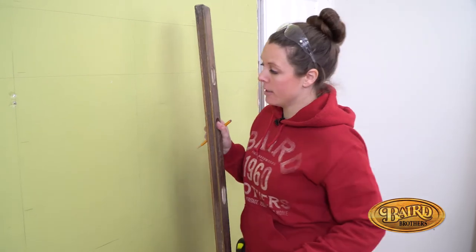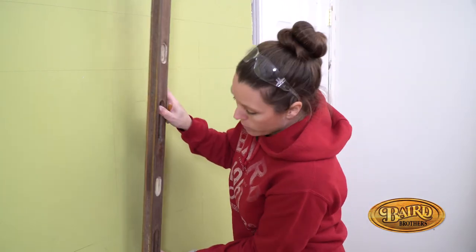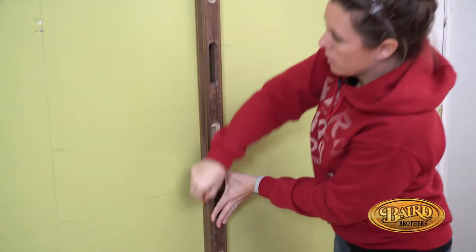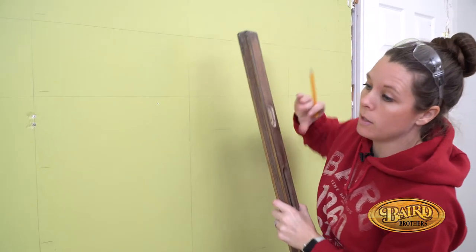Once you have all your studs marked with just small marks, grab a four-foot rule to get a straight edge and mark your studs the whole way up. This will make it a lot easier on you later on.